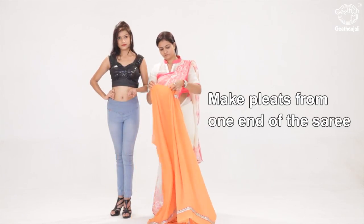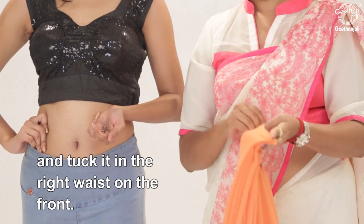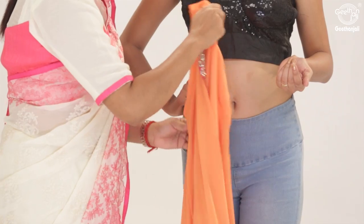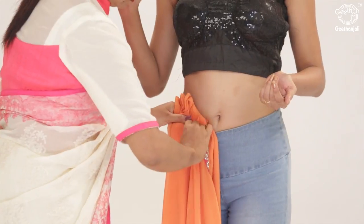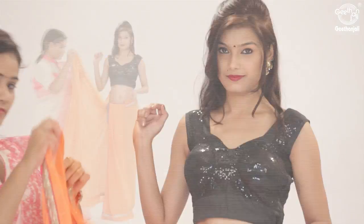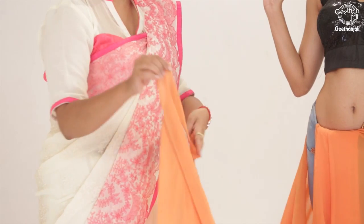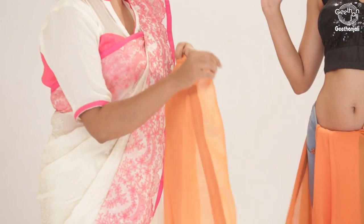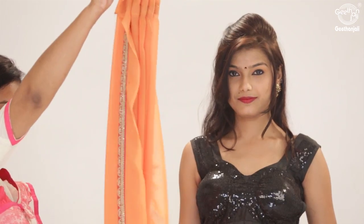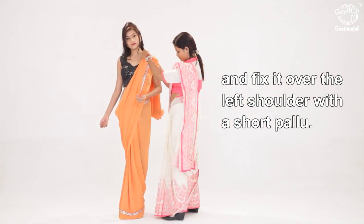Make pleats from one end of the saree and tuck it in the right waist in the front. Bring the saree over a full circle and make pleats for the pallu, and fix it over the left shoulder with a short pallu.